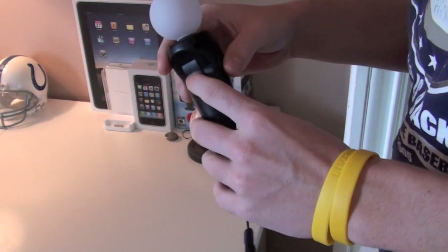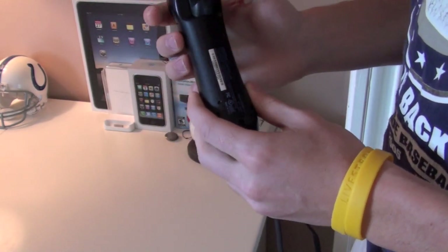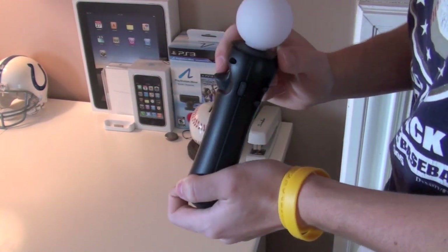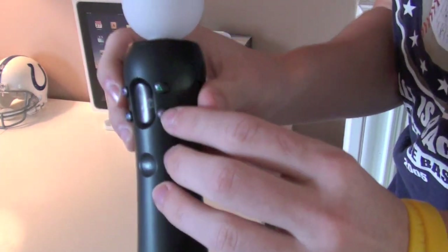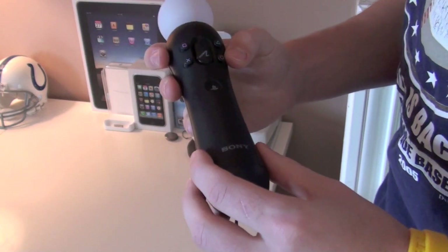The trigger right here is excellent — pretty much feels the exact same, if not better than an Xbox 360 trigger. This is what should be on the DualShock 3 controller, I think. These buttons right here are nice and clicky, almost like a PSP Go or a DS.